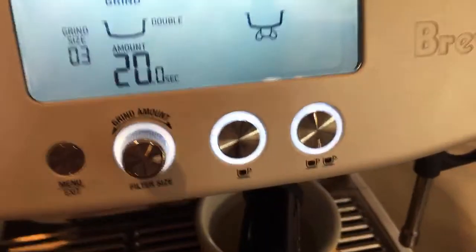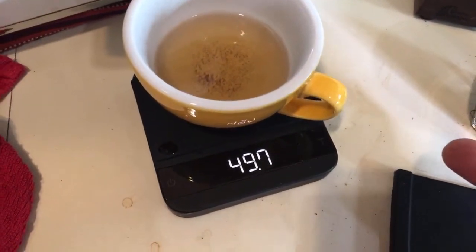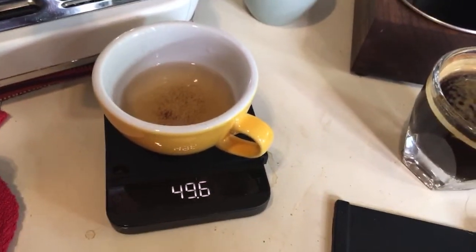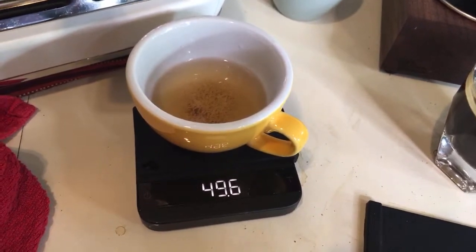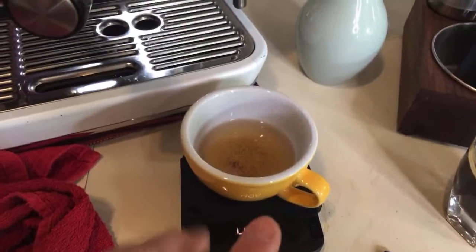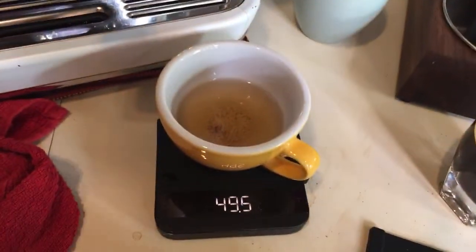Shot is on — 13 seconds. We got about 50 grams. I prefer a 50-gram shot — that's more like a 1-to-2 ratio. So if the volumetric is working correctly, regardless of what grinder size you use, you should still get around 50 grams every time. That would make our lives a lot easier when making coffee. I can't wait to test that properly — it's going to be a fun video.